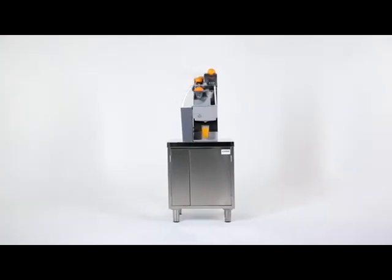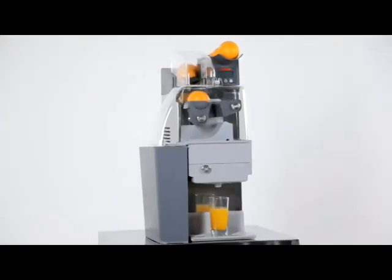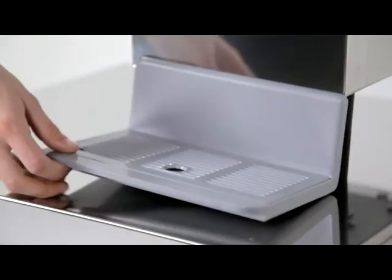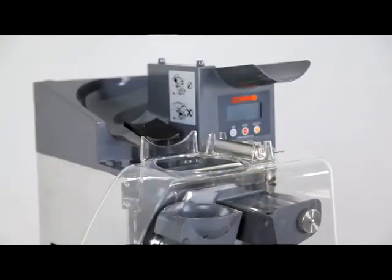To dismantle, clean, dry and reassemble the machine takes six to seven minutes. Disconnect the machine, then remove the peel bin, the drip tray, the front cover and the upper cover.